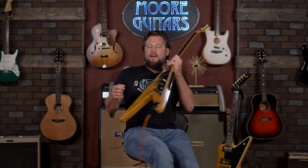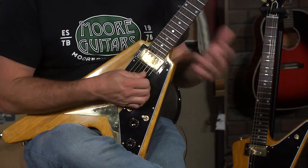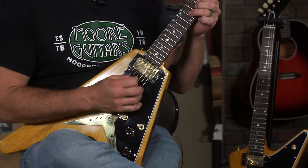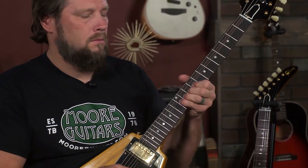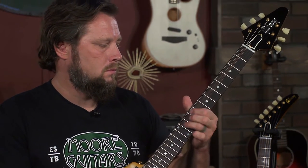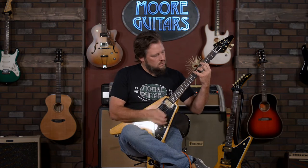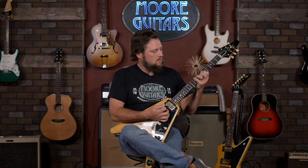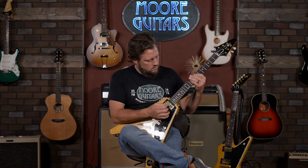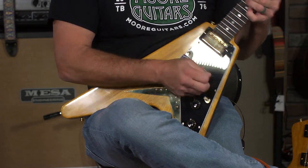I'm going to sit like this now that you've seen the beauty — a little more comfy for me to play. Starting with the neck pickup on a distortion or gain setting on the amp, just playing a little bit.